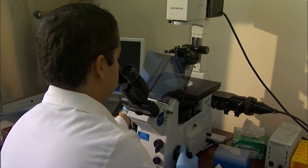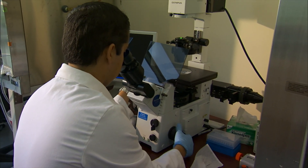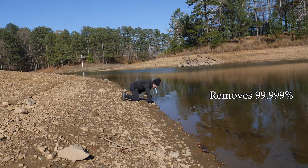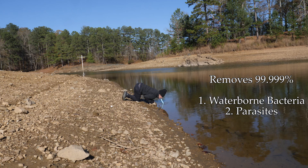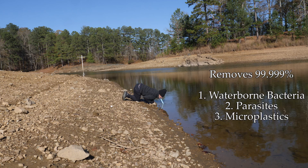What exactly does this LifeStraw filter? Verified by laboratories using the standard testing protocols set by the ASTM, US EPA, and NSF, this LifeStraw removes 99% of waterborne bacteria, parasites, microplastics, and turbidity.